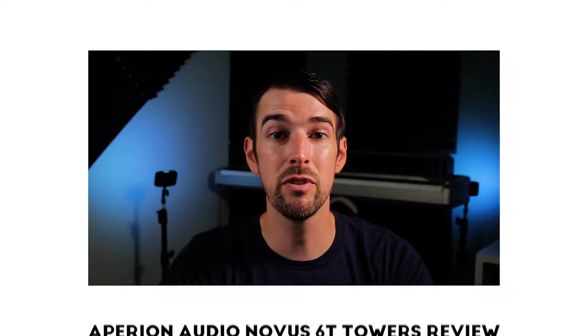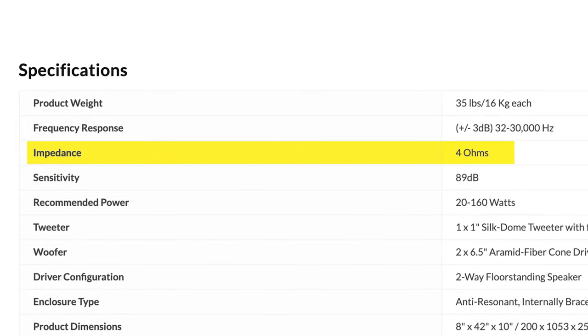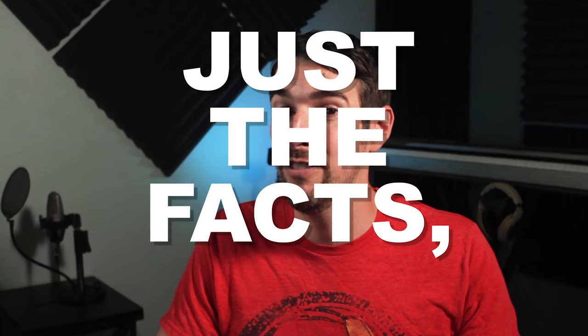I'm not going to completely discount the warm timbre of these bookshelves until I hook them up to a proper amp in the near future. All the speakers in the Apirion Audio Novus family have a nominal impedance of 4 ohms. I honestly don't have a receiver or amp that is truly meant for 4-ohm speakers — I get by with what I have, but until I get a receiver with pre-outs to power these with an external amp, I may not be hearing these speakers' full potential. 4-ohm speakers can handle more power, and that's when they thrive. Stay tuned for an update when I have a proper amp to power them.